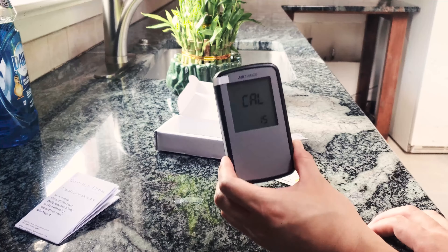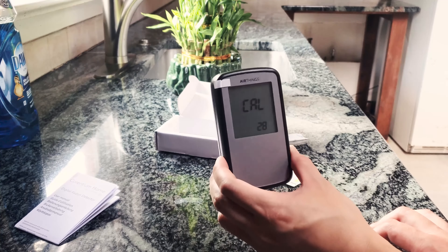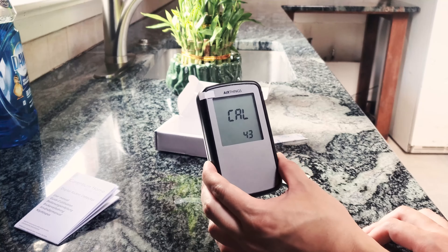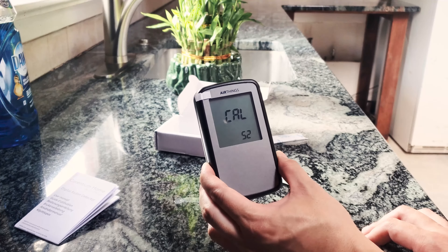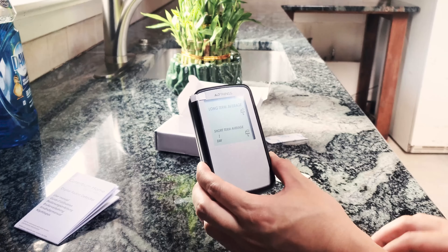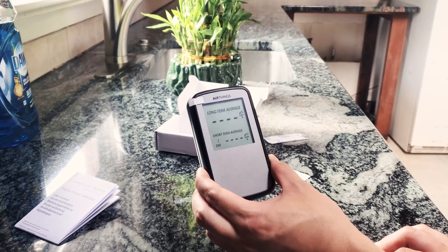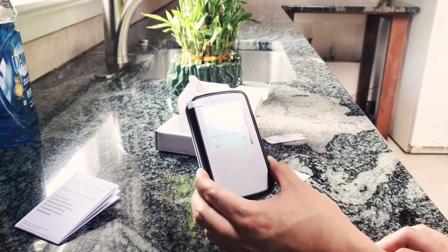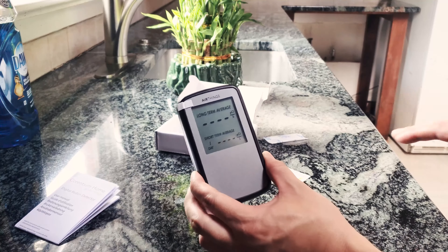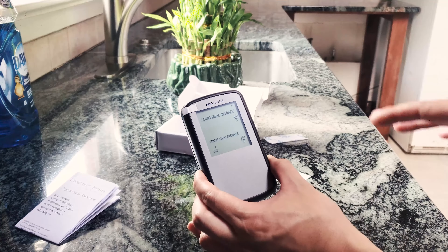I need to take a look at the manual first because I have no idea what to expect with this thing. I guess I need to go down to my basement and put this there, but I'm also thinking of testing the living room area to see if the gas is actually seeping through. It finished its calibration state and it's probably going to take a while to get a reading. I'm going to wrap up here and come back to update the video after I read through the manual and get it set up.